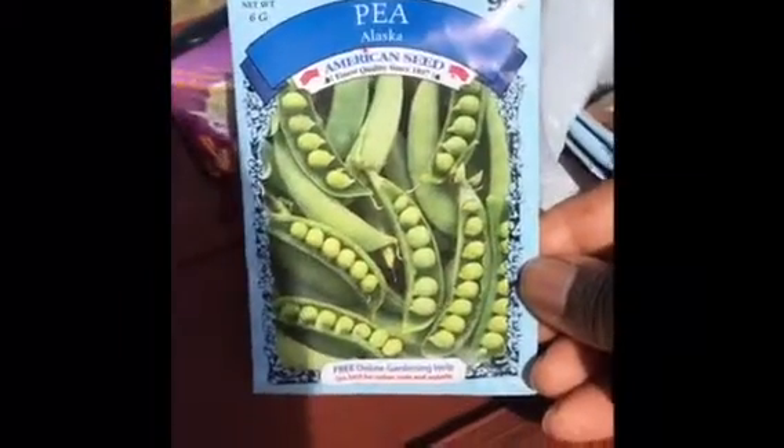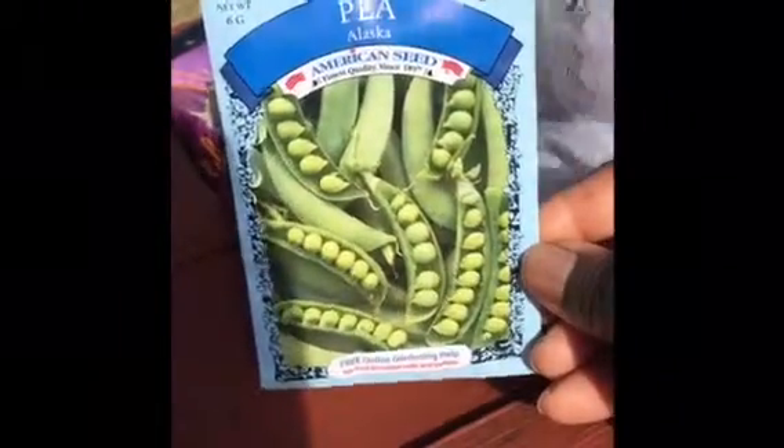This is also new for me — peas. I've never grown peas before. According to the back of the package these are early peas and they grow about two and a half feet tall. The next thing is these pretty banana peppers.